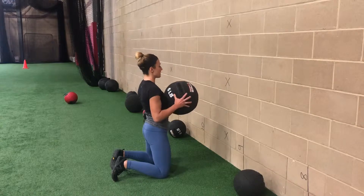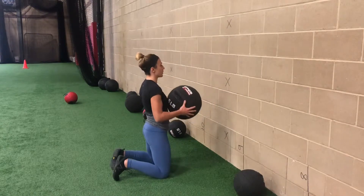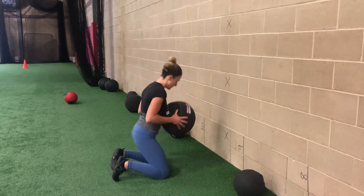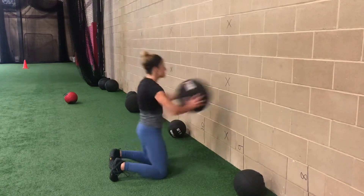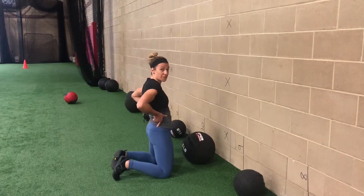So we're nice and tall, reset, hips back, finish throwing the ball with your hips. Reset every single rep, hips come back, load the hips, finish with the hips facing the wall.